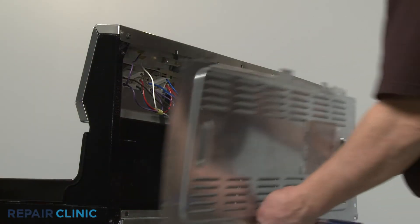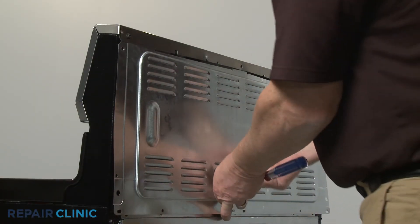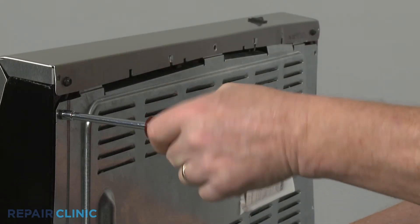Realign the access panel by placing the panel tabs behind the lip of the control panel. Thread and tighten the screws.